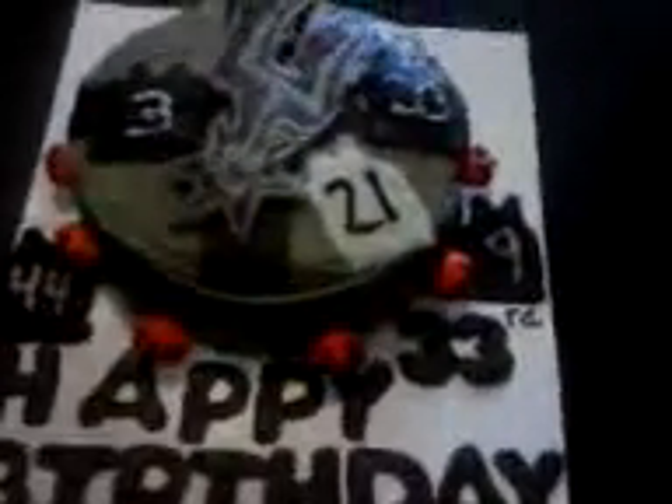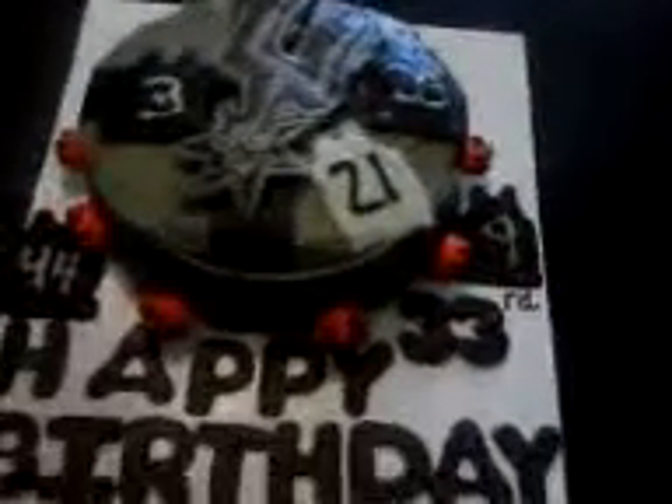Happy birthday, brother! And the number 21 is in white because that's his favorite player — the best player he says that he likes right now. But I just wanted to show you all. Bye.